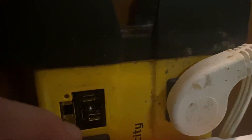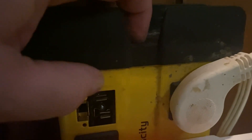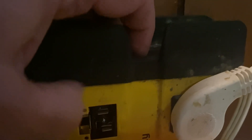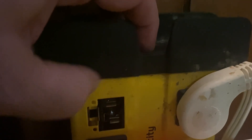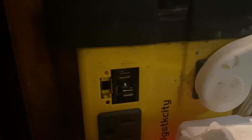I found the culprit to the problem — this socket right here. The plastic was cracked and broke in half. The air conditioner was plugged into it and it shorted out; it touched the metal around the edges. I believe that was the problem — why my generator overheated. The plug-in for the air conditioner touched that metal, so that seemed to be the problem why the generator shut down.